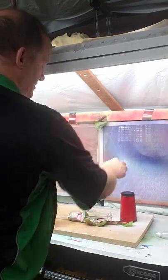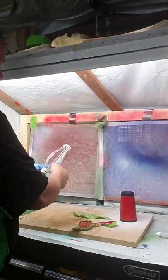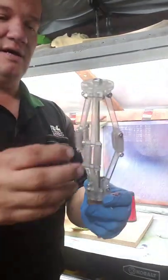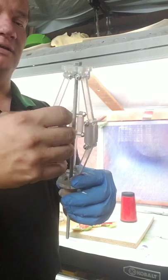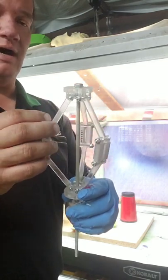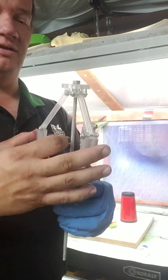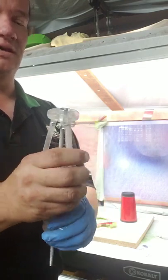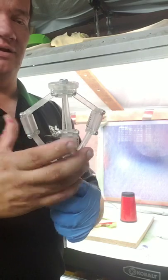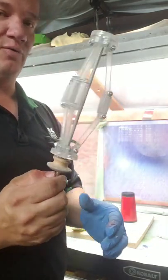I just wanted to show you real quick my clamp mechanism I made for the cups. As you turn the nut, these expand out — they're covered in laser-cut acrylic plastic and coated with a rubber hose so it grips well. I can fit these all the way down to smaller cups and up to larger sizes. It is a very nice holder for cups.